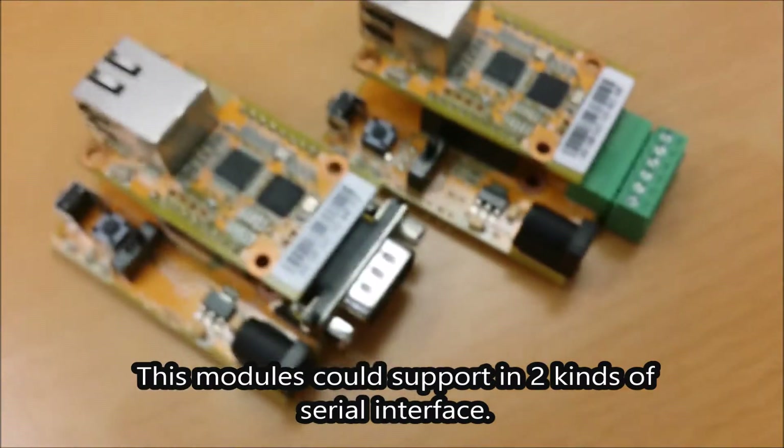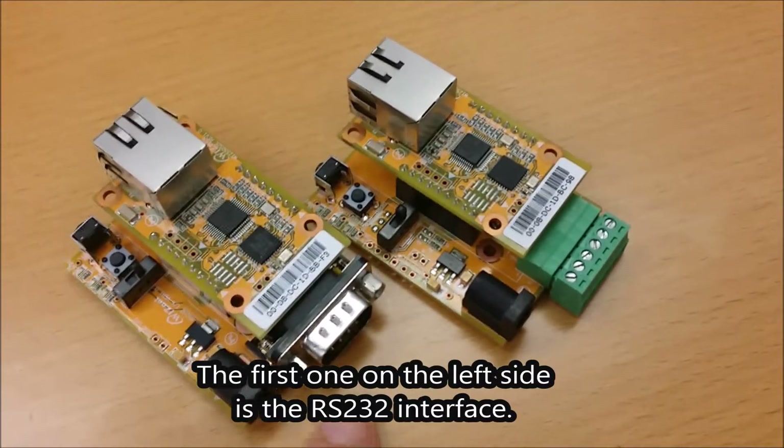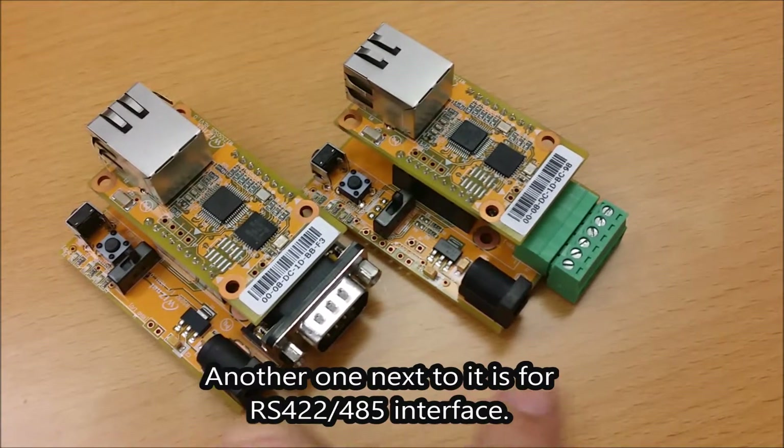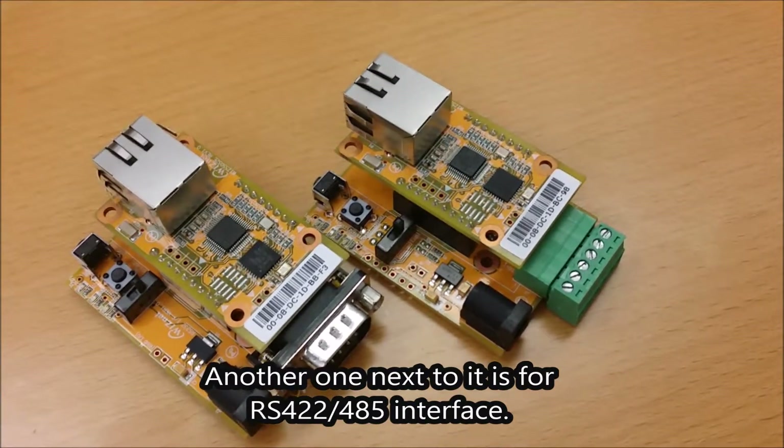This module can support two kinds of serial interfaces. The first one on the left side is the RS-232 interface. The other one next to it is for RS-422 or RS-485 interface.